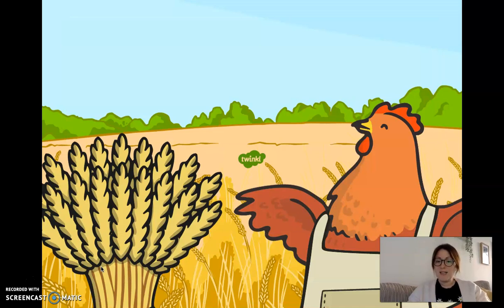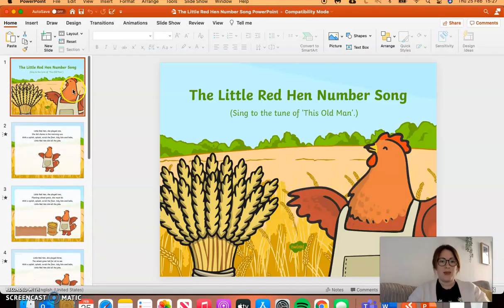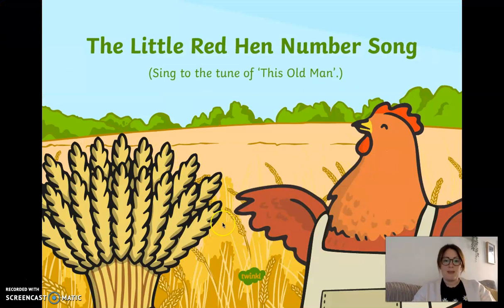Well done — that's the Little Red Hen number song. Should we have a go again without me stopping in the middle? We'll just go all the way through from the beginning. Here we go.